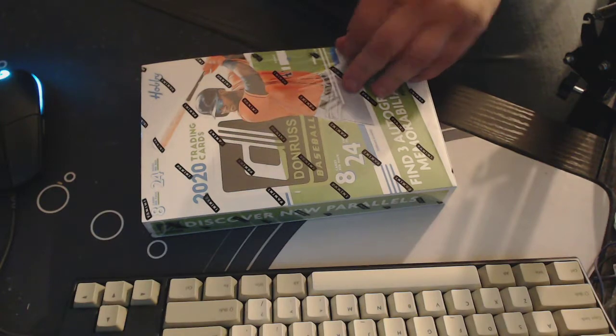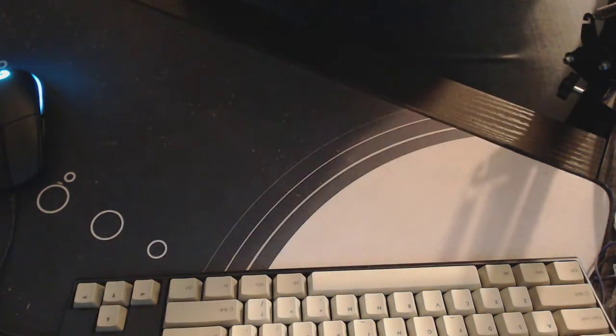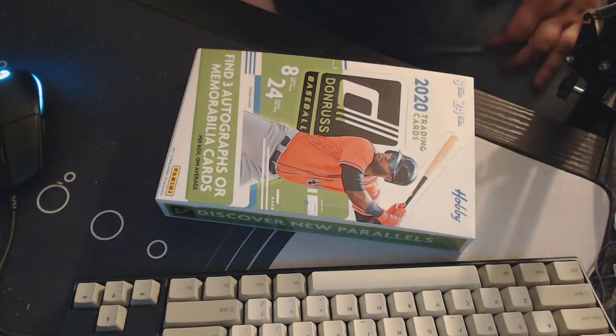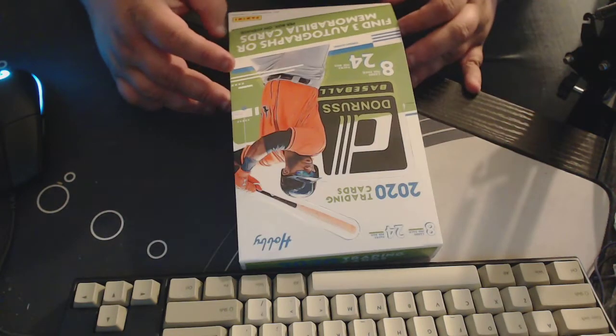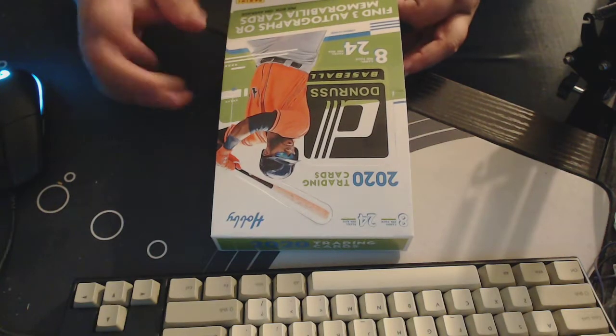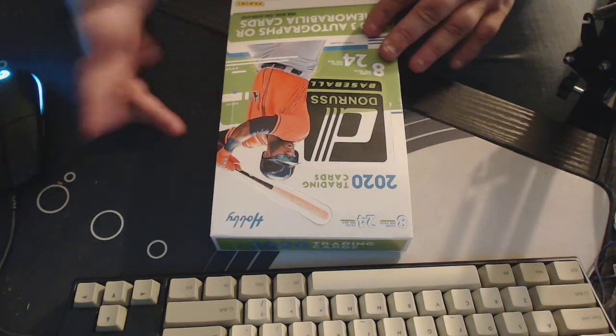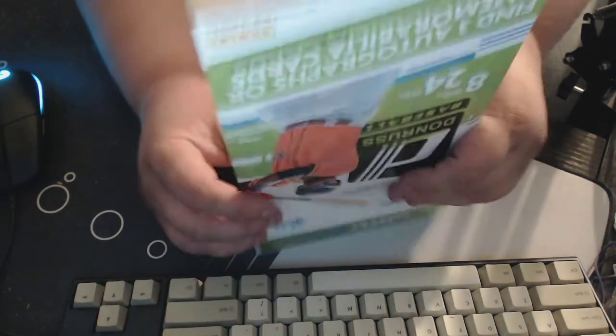I was hoping to get some retail to compare this to, but it's not out yet. I wasn't actually planning on getting this this year — I was going to focus on Gypsy Queen and Allen and Ginter — but three hits in each one, I got two of these, we have a pretty good chance of getting something okay.